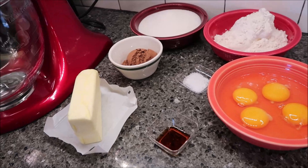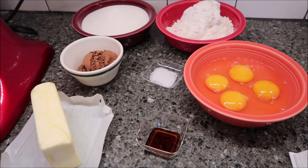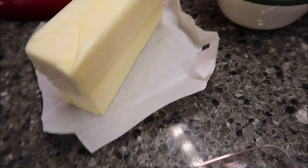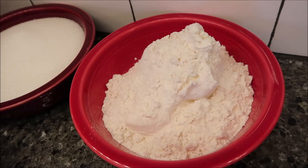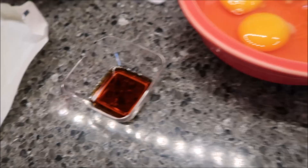For the brownies themselves, you need cooking spray or parchment paper to line your pan — I'm using parchment paper. You need one cup or two sticks of unsalted butter, a third cup of unsweetened cocoa, two cups of granulated sugar, one and a half cups of all-purpose flour, one teaspoon kosher salt, four eggs, and one teaspoon of vanilla extract.